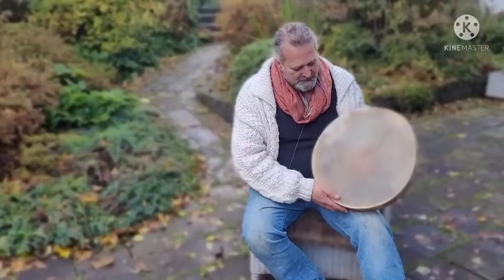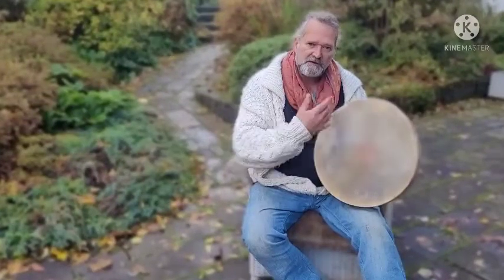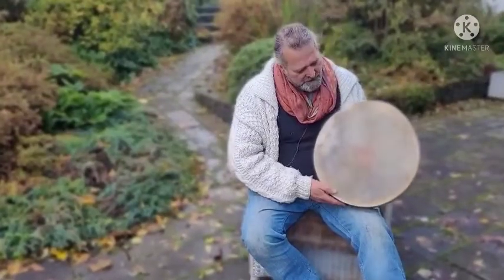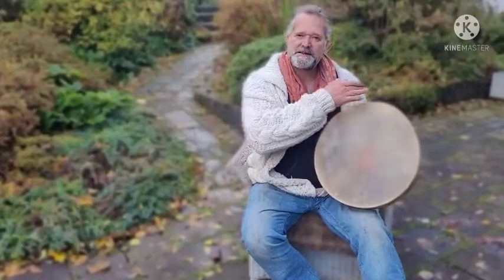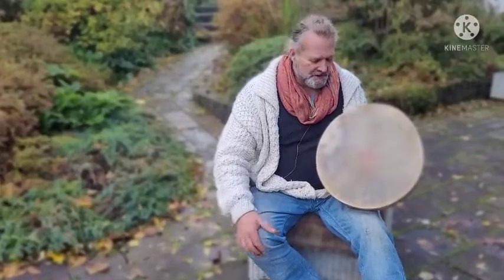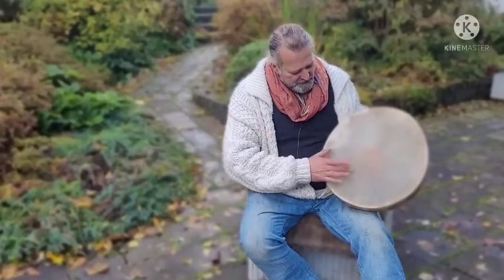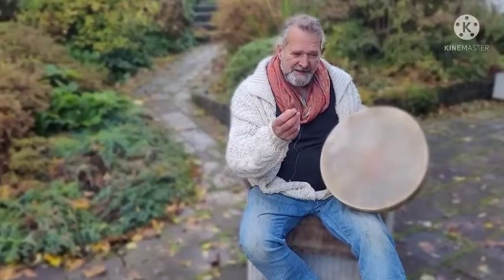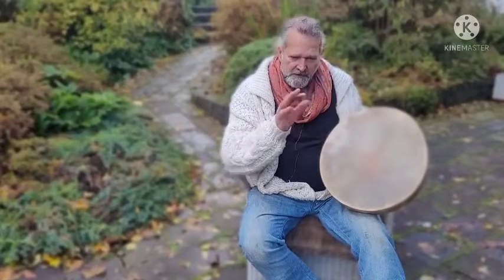This is a buffalo skin drum. As you'll notice, the shape of the frame is slightly oval or egg-shaped — we've got about 15 and a half inches one way and about 16 and a half inches the other way, which gives that slightly elongated egg shape. It's a lovely skin, but more details are on the Etsy listing with the photographs, because you probably won't see them clearly on the video.